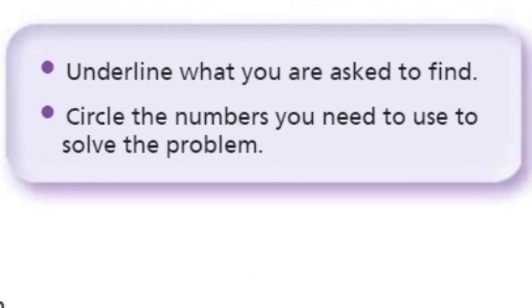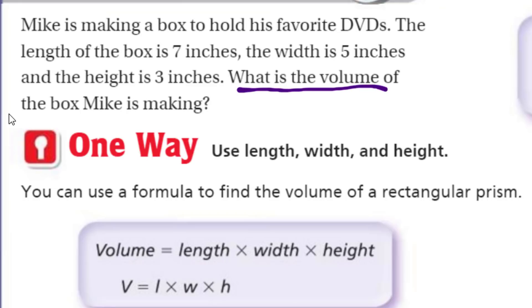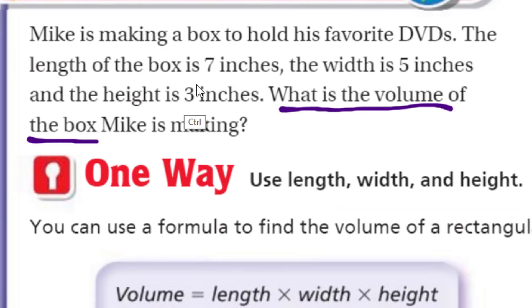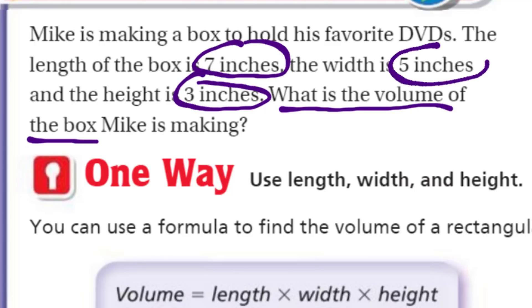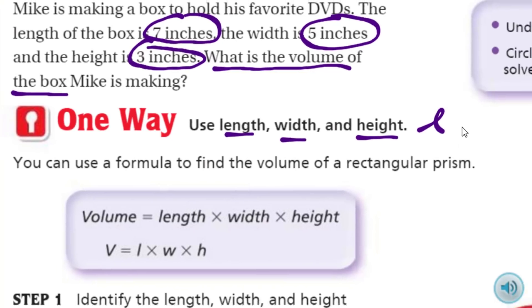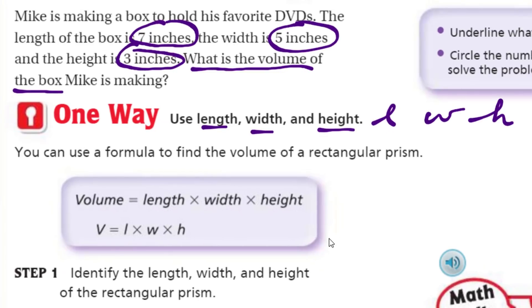We have our helper box over here that says underline what you are asked to find — that would be: what is the volume of the box? It also says circle the numbers you need to solve the problem: the three inches, the seven inches, and the five inches — including the unit of measure. One way is to use length, width, and height. You can use a formula to find the volume of a rectangular prism: volume equals length times width times height.